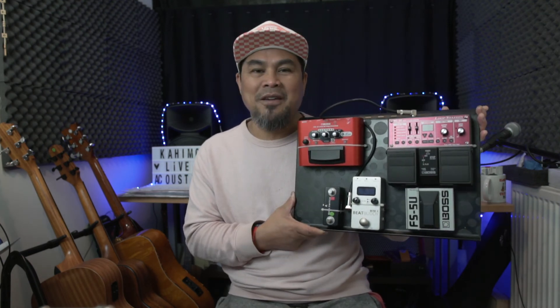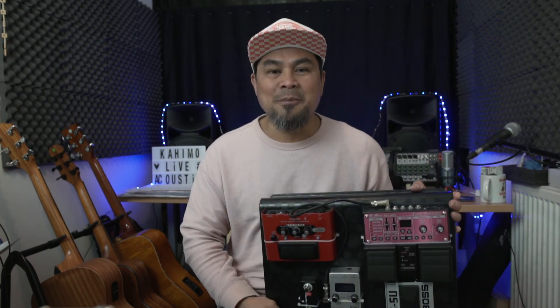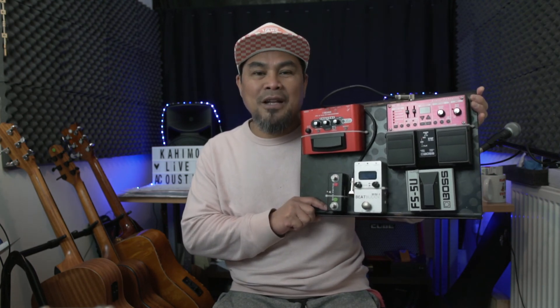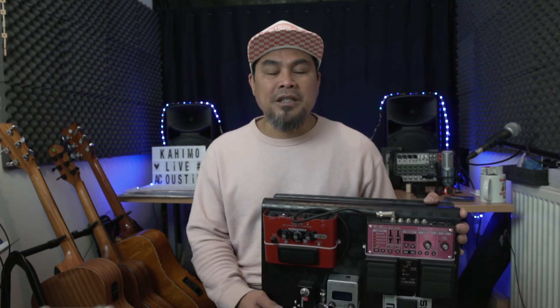I hope you like my pedalboard design. If you have any questions, drop them in the comment box. If you haven't subscribed to my channel yet, please do subscribe — I really appreciate it. Hit the bell button so you get notified every time I make a video. If you like this video give me a thumbs up and share it. Keep your face mask on, wash your hands, and make space to protect yourself and your loved ones — we're still in a pandemic. Thanks for watching, God bless you all!